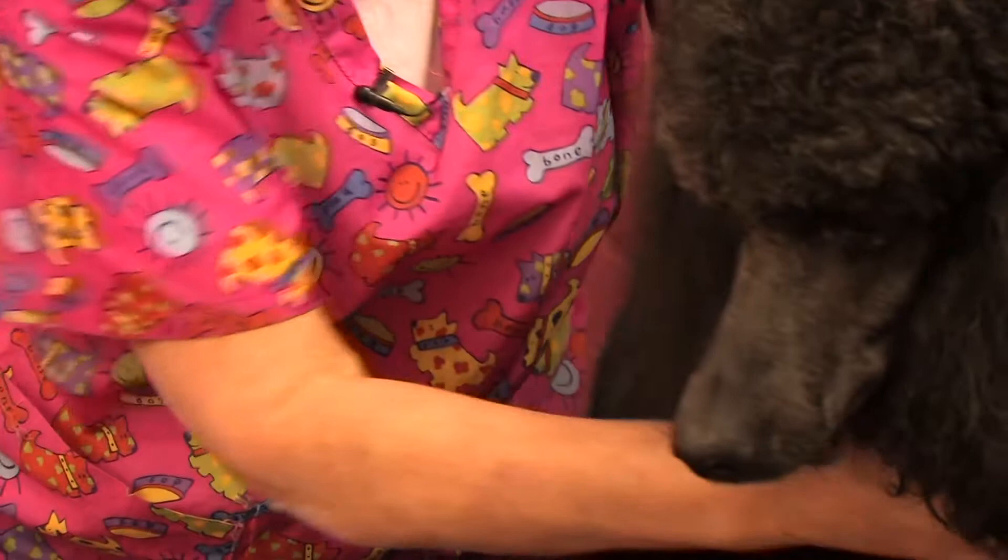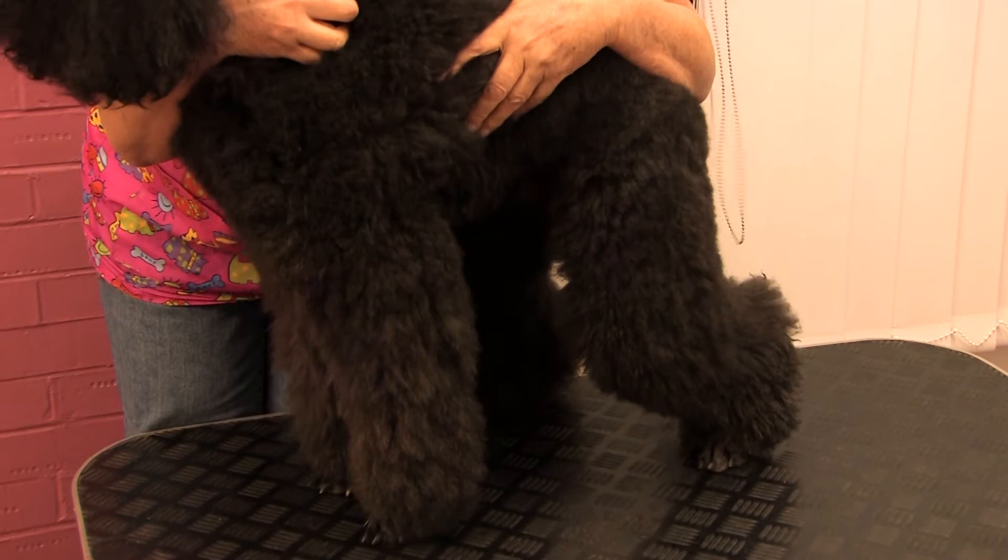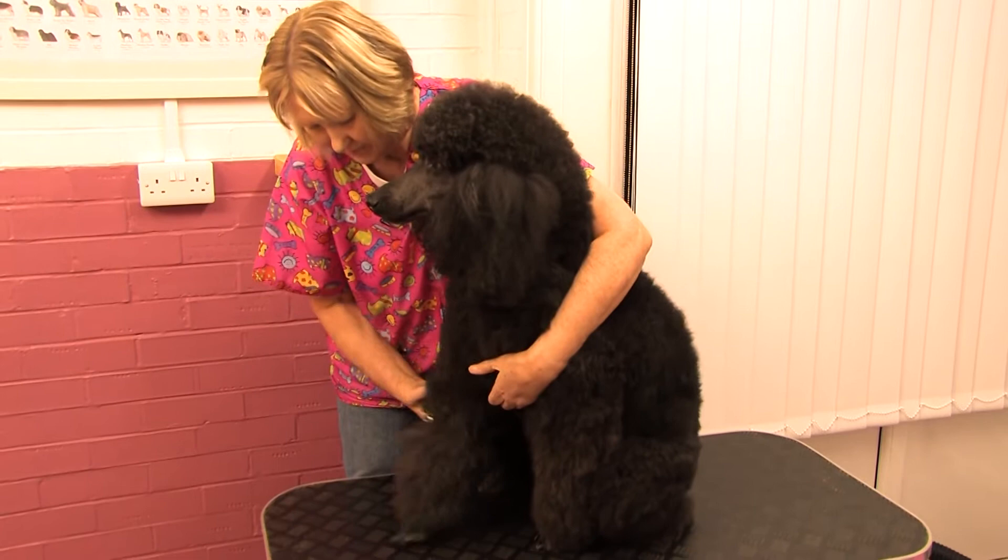You can see now how the holding technique is useful because if I just pulled her leg out in front of her, she wouldn't stand still for me. Now we'll do the other foot.